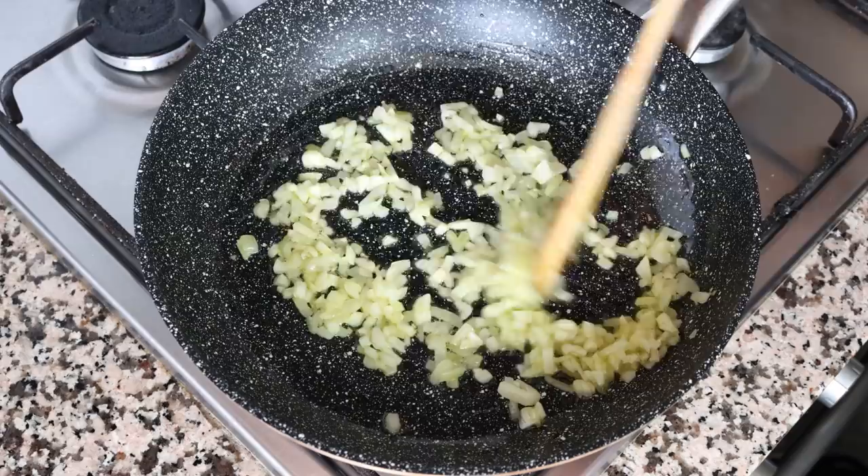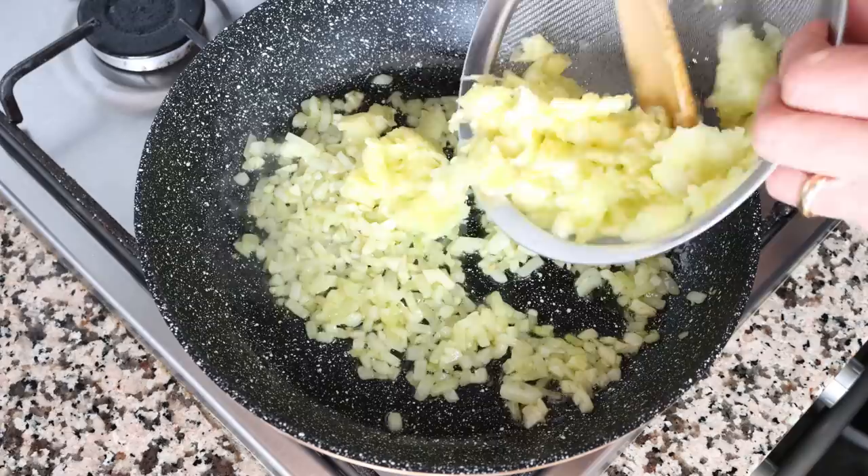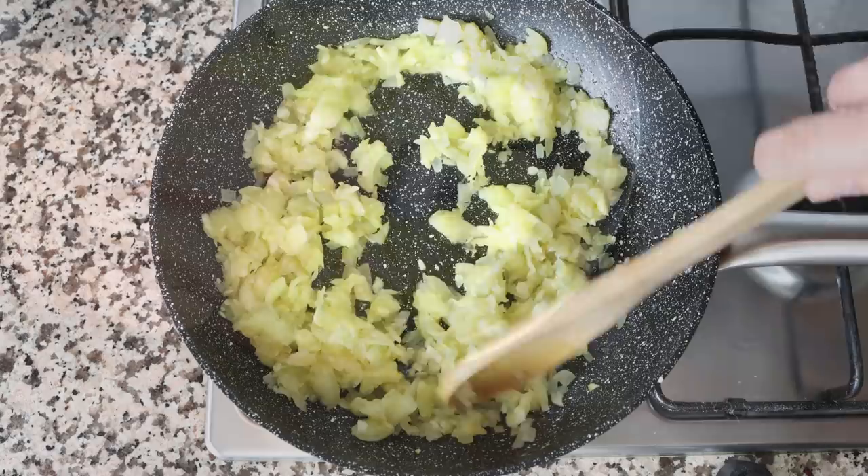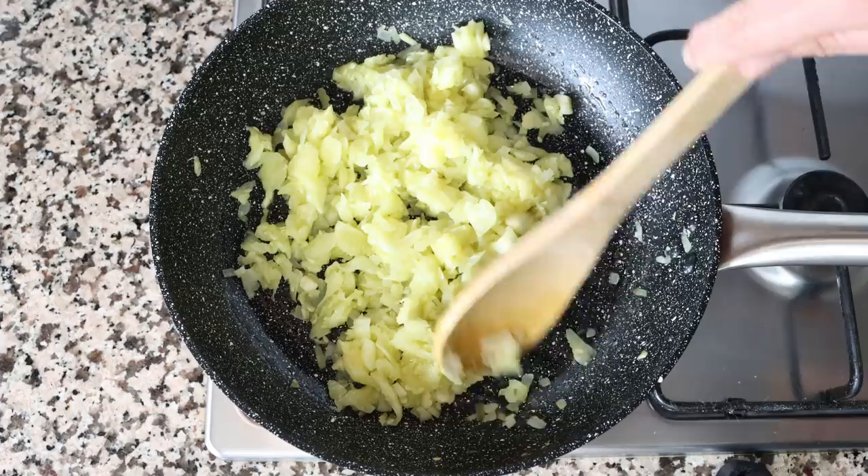After about three minutes, once the onion is nice and translucent, I'm going to add in the reserved zucchini pulp. Before adding it into the pan, make sure you put it into a fine sieve and press down with a spoon to remove any excess water. Then continue mixing the vegetables with the olive oil for another six to eight minutes, until the zucchini pulp is translucent and lightly sautéed.